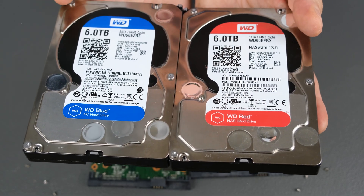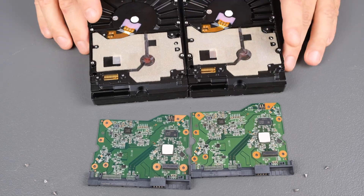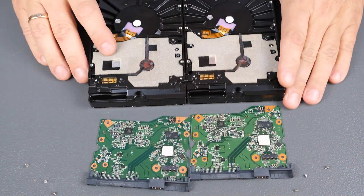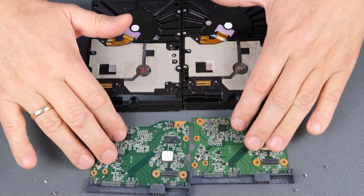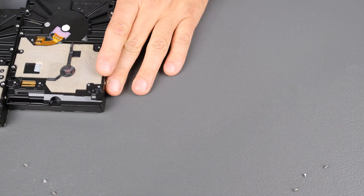The only thing different is the firmware. But maybe it's just the write and read cache system that was changed. Let's take a look at another one.